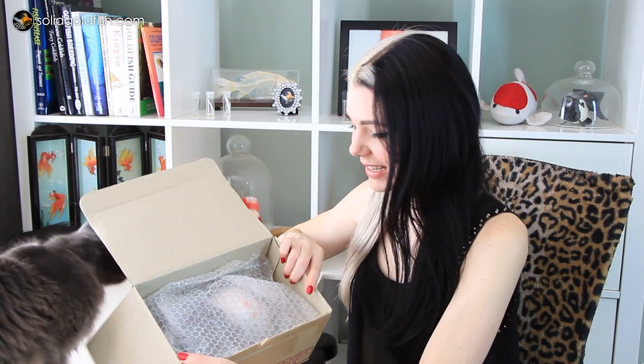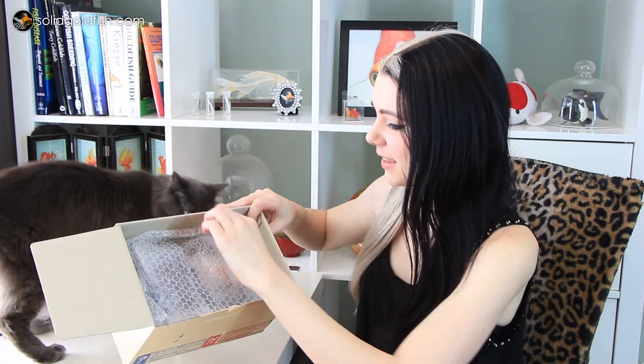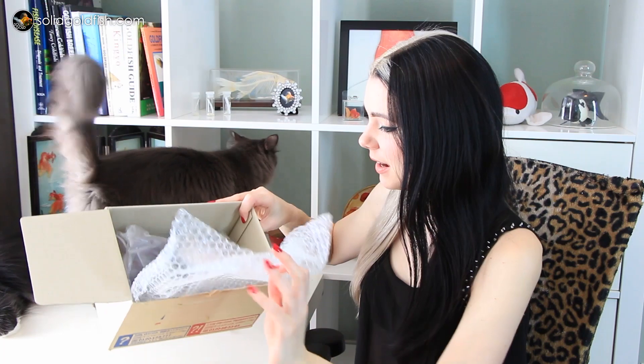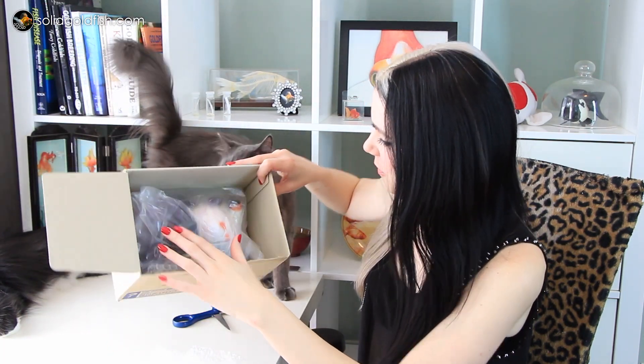I finally got it open. I see some color in there - can you guys see that? There's bubble wrap covering it. Oh my gosh, look at how big it is.